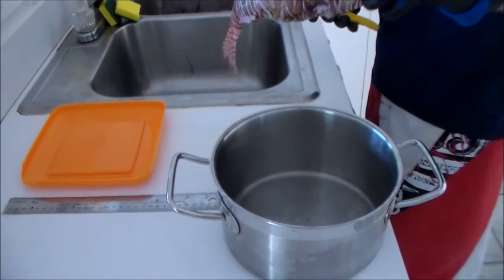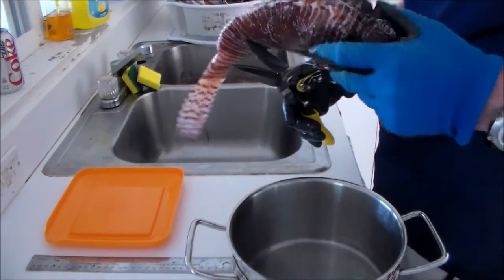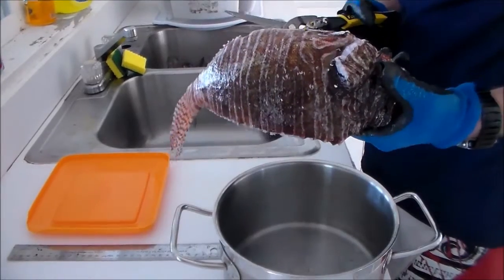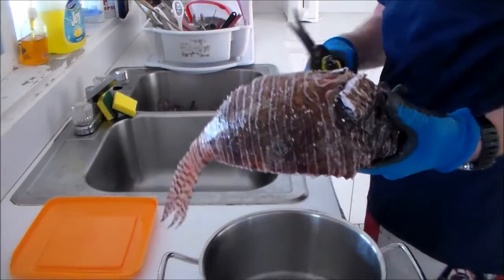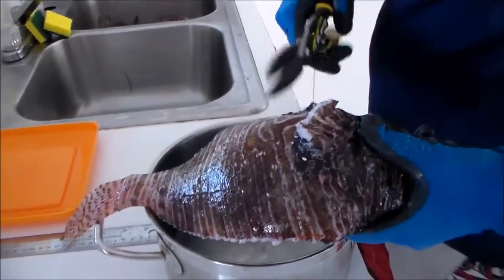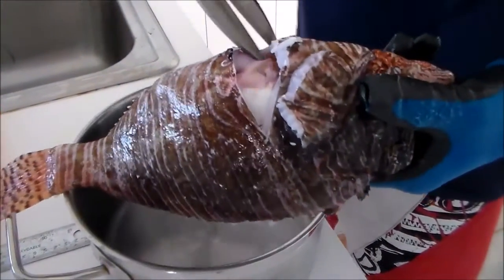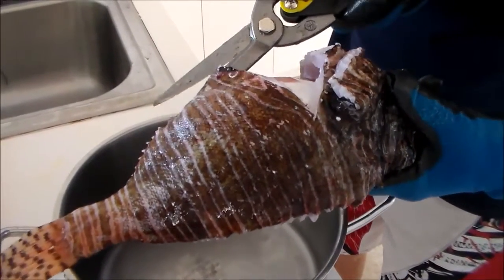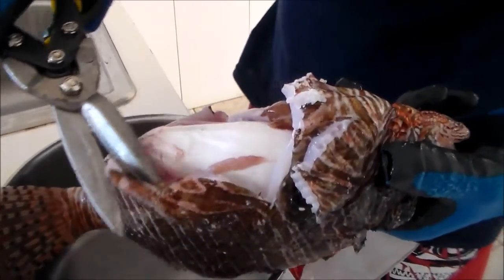We're going to cut up some lionfish we caught today. There's no real way to tell if a fish is male or female - experts may be able to tell you. This one's got something in its belly, it may well be a female so we may just see a lot of eggs. Let's cut one open and see what we got.